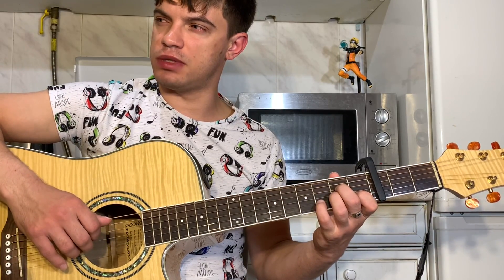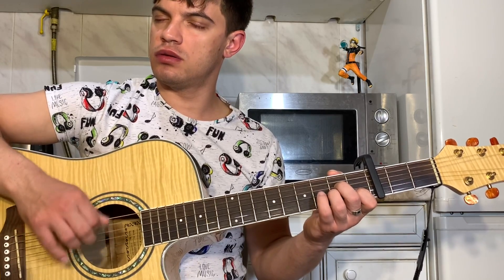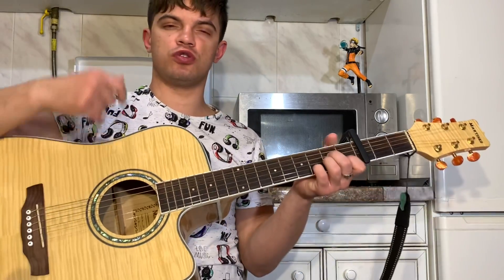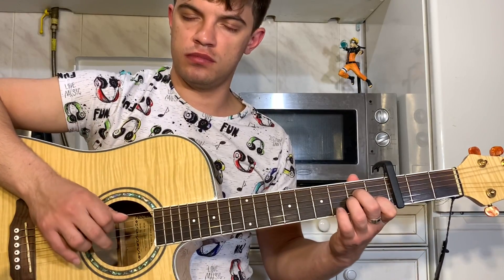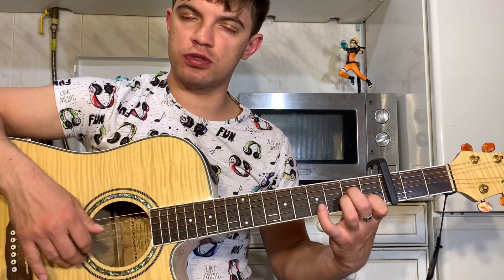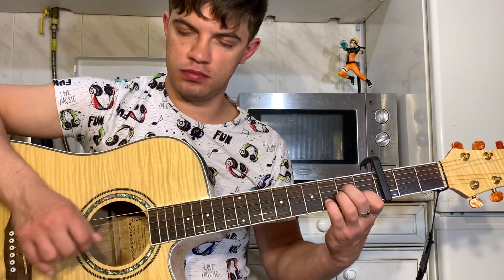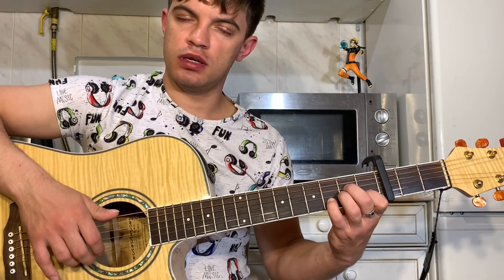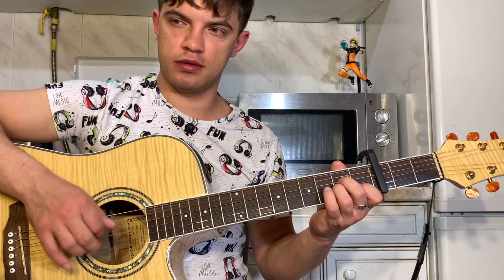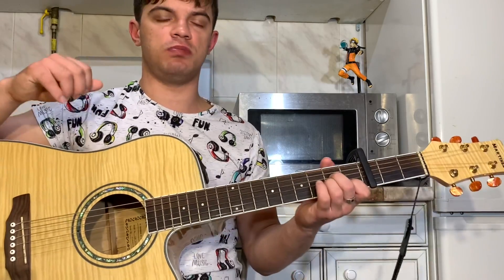Теперь на второй струне зажимаем третий лад, Am оставляем. Играем пятую и вторую вместе — вторую так сильно, что ещё немножко третью задеваем. Теперь на второй струне четвёртый лад — движение вверх. На второй струне третий лад, бьём вниз. И в конце на второй струне первый лад.